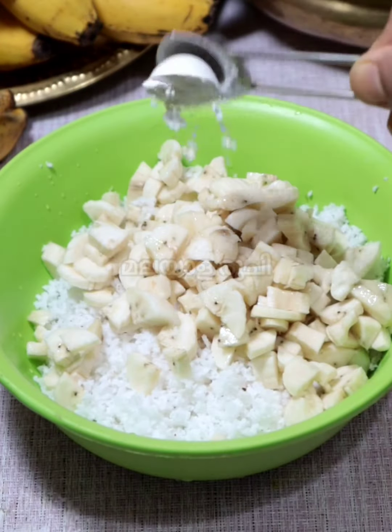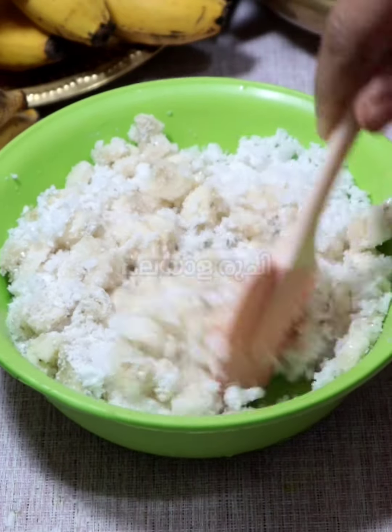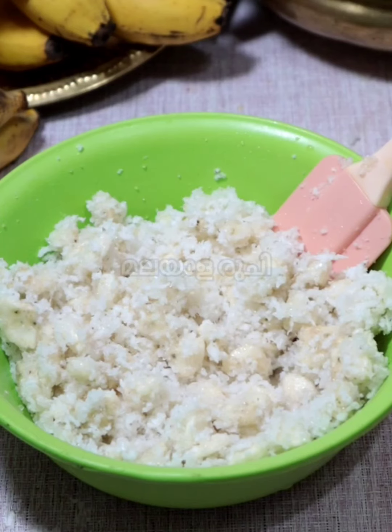I'll add 5 tablespoons in the morning. I'll add 5 tablespoons and then 6 tablespoons in the bowl. It's a little bit.